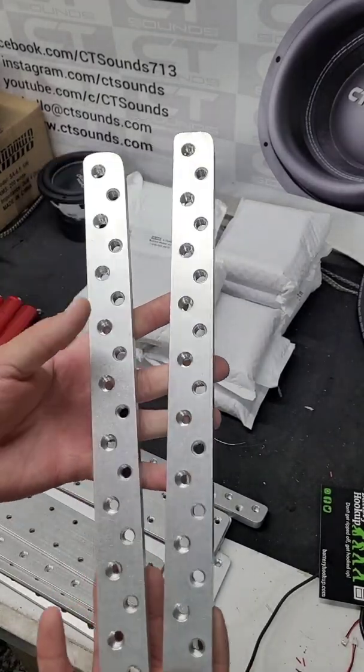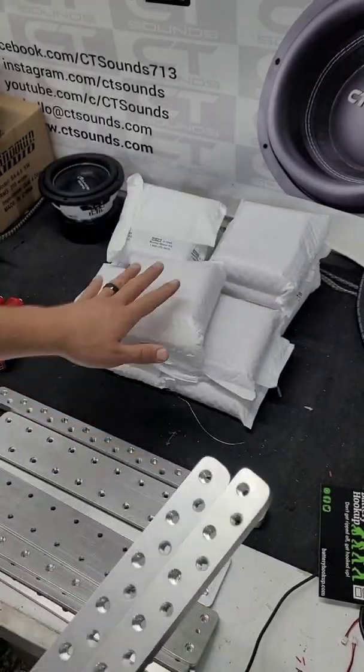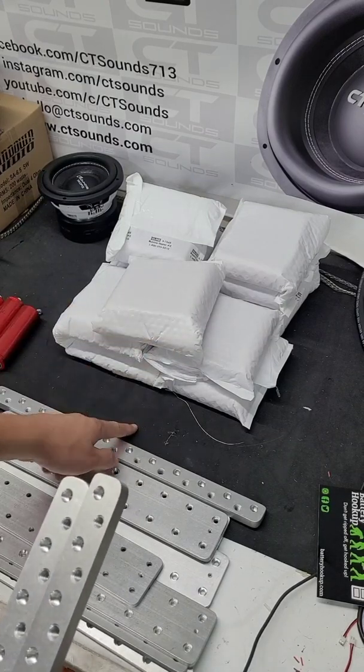While these bus bars are super cool and all, before we can assemble the battery pack, we actually have to do what's called the static balance. I'm going to show you guys how to do that right here.